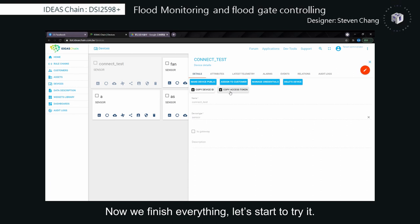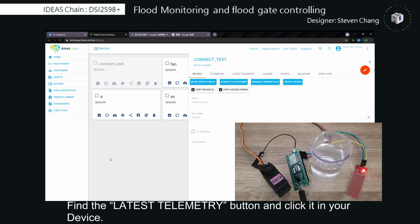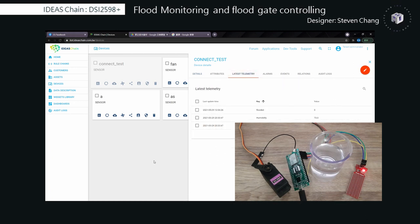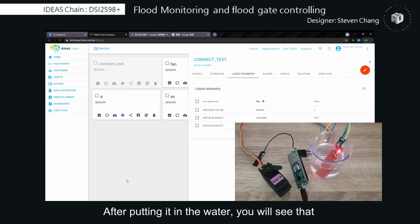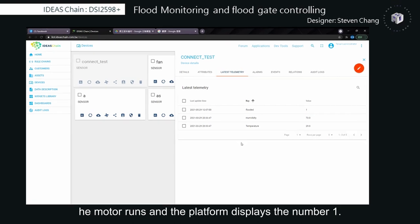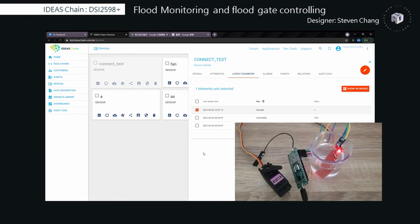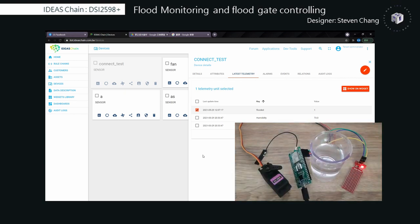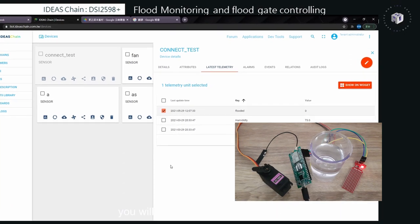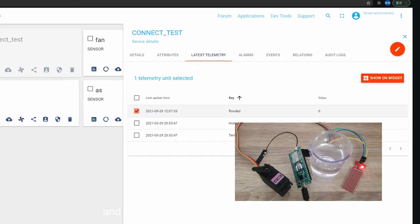Now we've finished everything, let's start to try it. Prepare the hardware and a glass of water to simulate the flood area. Find the latest upload button and click it on your device. Now put the water sensor into the water. After putting it in the water, you will see that the motor runs and the platform displays the number 1. If you take the sensor out, the motor runs again and the platform displays the number 0, meaning the floodgate is opened and the platform receives the no-flood signal.